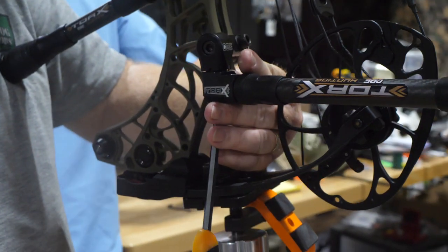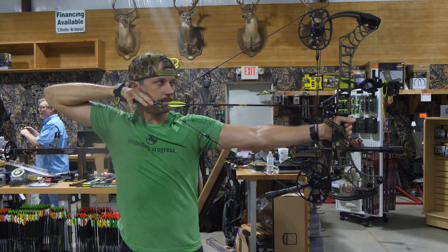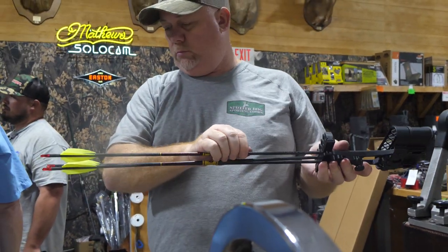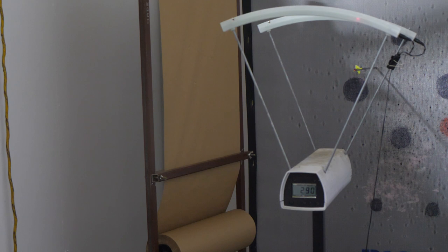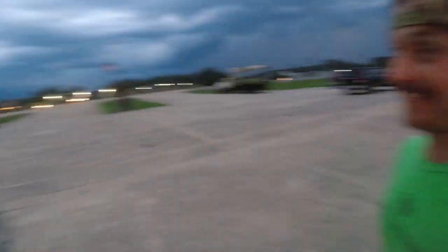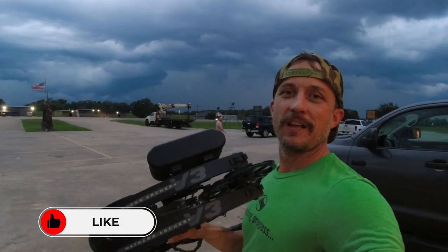We just wrapped up — got the Matthews V3 decked out and loaded out. These guys down here at Spotted Dog know what they're talking about when it comes to bows, so make sure you check them out. Hit that like and subscribe button down below. We've got a mean storm coming in but we'll be heading out to the range in the next couple days. Keep looking at the channel — we're going to check out the Ouachita Parish Sheriff's archery range. I'll put that link down below.